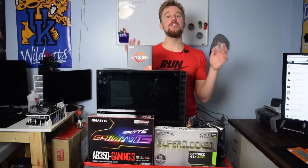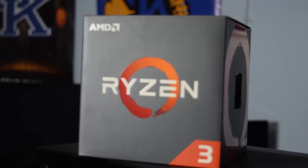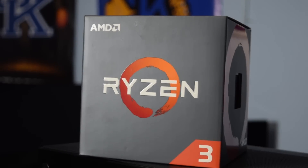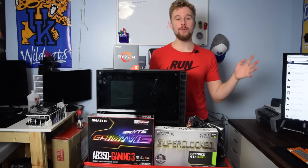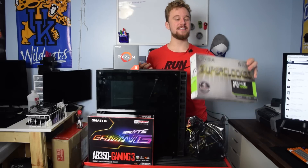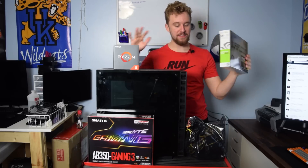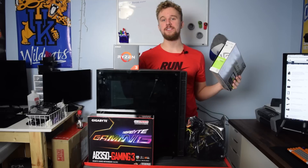This build is focused around the Ryzen 3 1200 as you can see right here. We actually did a full review of the Ryzen 3 1200 and 1300X — if you hit the i in the top right corner you can check that video out. Today we're doing a full build featuring a GeForce GTX 1050 Ti from EVGA, the graphics card I actually used for most of the testing. The card linked in the description will be somewhat different, and some of the parts in this build are going to vary from the parts list down below.